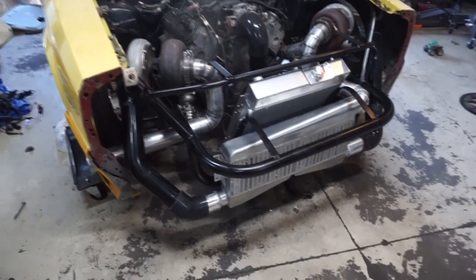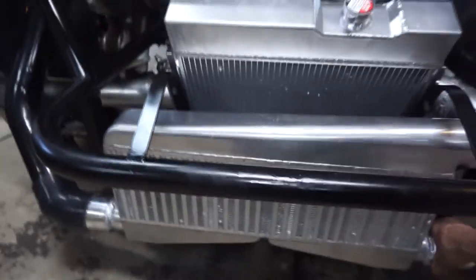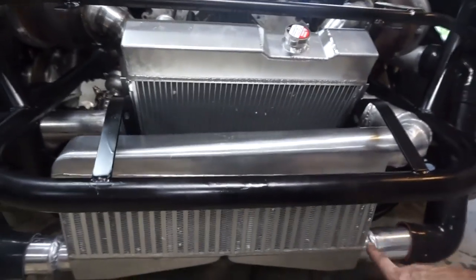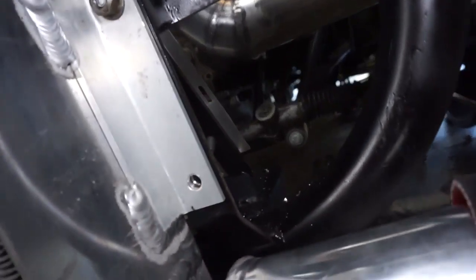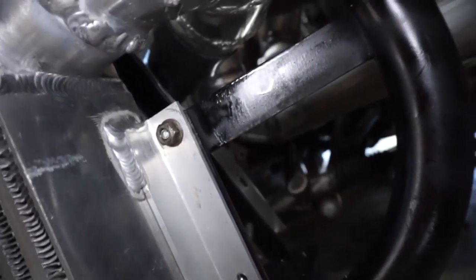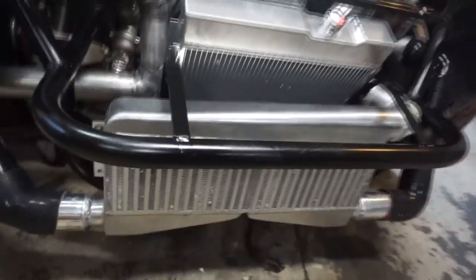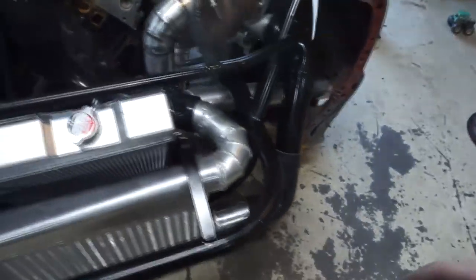Welcome back — getting a little bit further on the car. I did get everything pretty much bolted into its final resting place, even though I don't have all four bolts in on the intercooler. It is pretty sturdy — it'll move the whole car. I just left the bottom ones open, pre-drilled, but put a top one in. I really don't even think I'm going to put the bottom ones in — I don't think it's necessary. Still got to finish putting the coupler bands on and all that stuff.